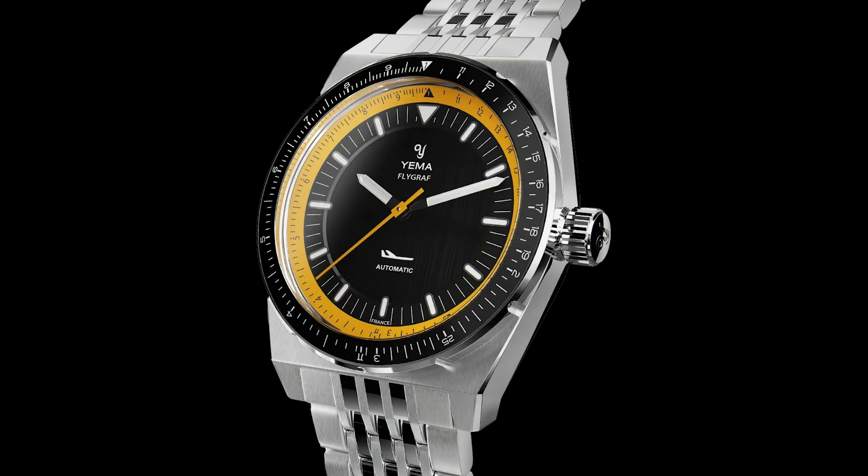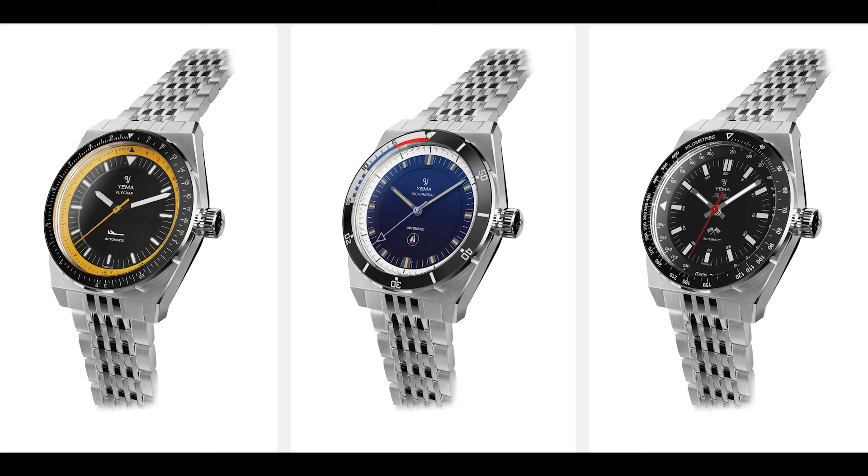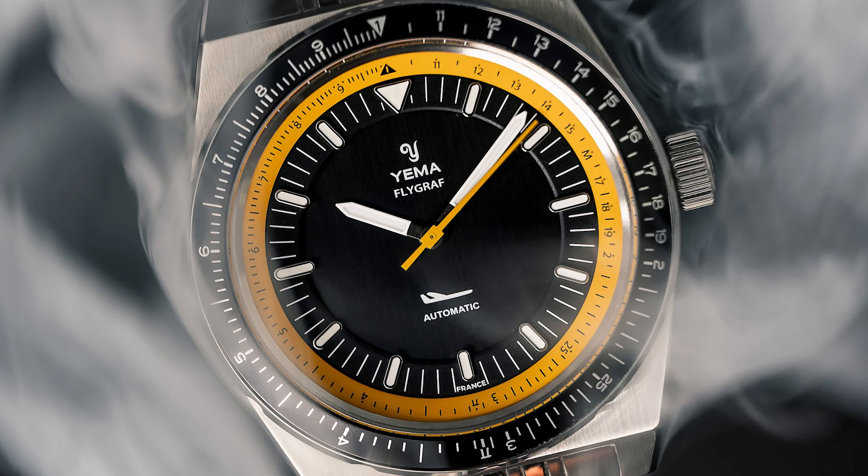First watch of the week in 2024, and we start with something interesting from France: the Yima Urban Flygraph. This model is part of a trilogy called Urban Sports, which includes one watch for the sea, one for the street, and one for the air. I picked the Flygraph because I feel it's the most convincing design of the three pieces. The model names are not new, but these variants bring us back into 80s design and watchmaking.